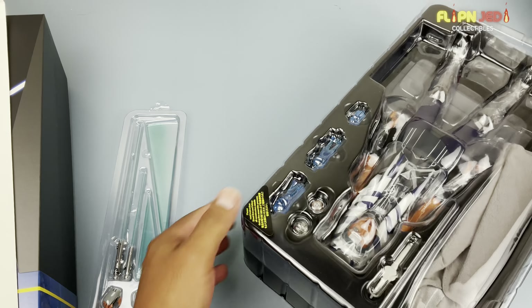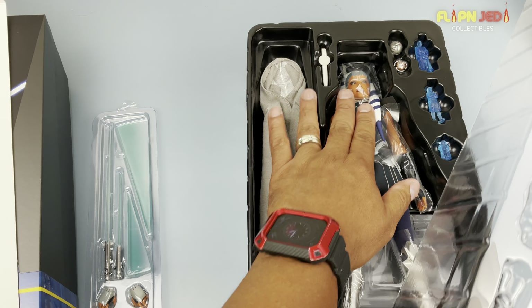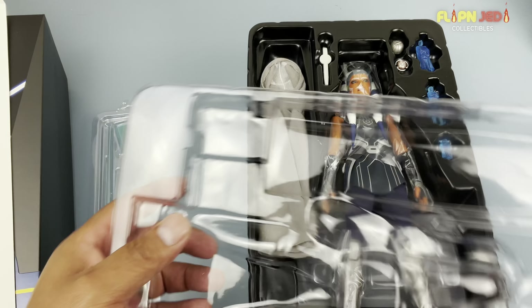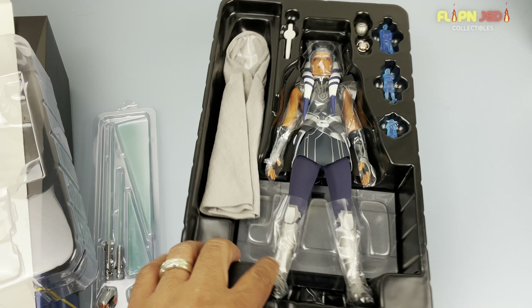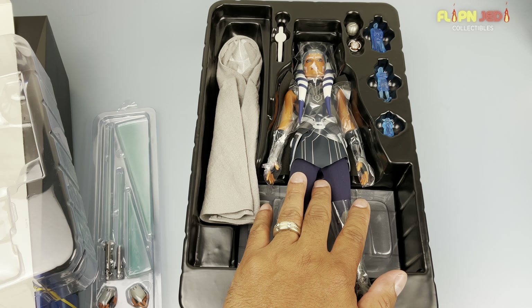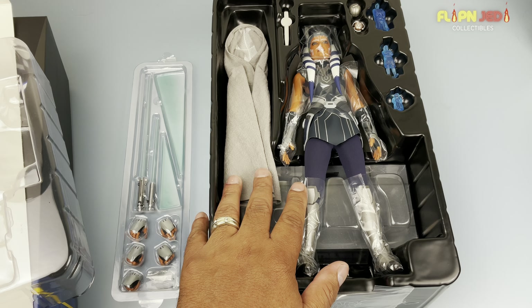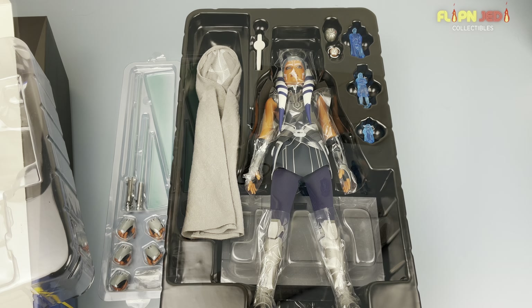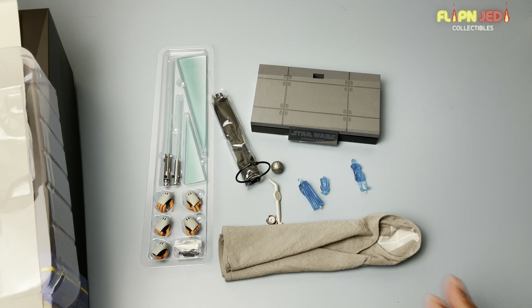This is probably the only instruction sheet I ever read, because it does kind of help you out as to how to install certain accessories — sometimes you have to remove the head to put on the robe or cloak. So I definitely recommend taking a quick peek so you know what to do and don't worry about breaking anything. It looks like she came with a lot. Let me get all the accessories out of the box so we can take a closer look.